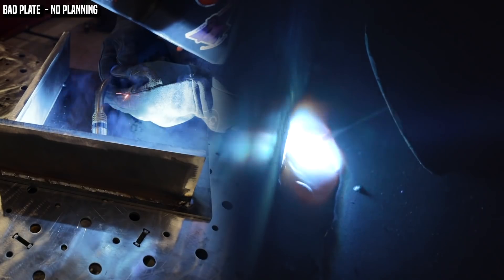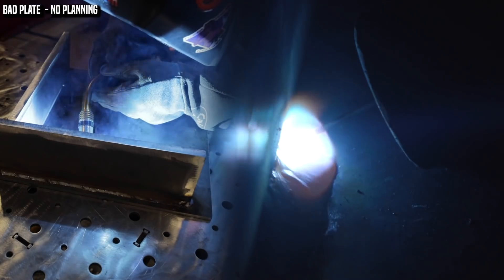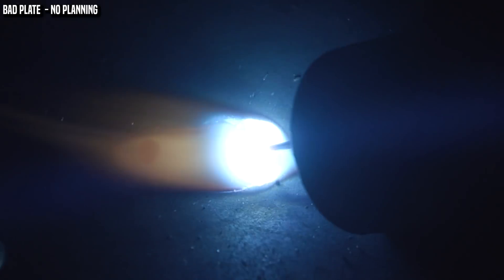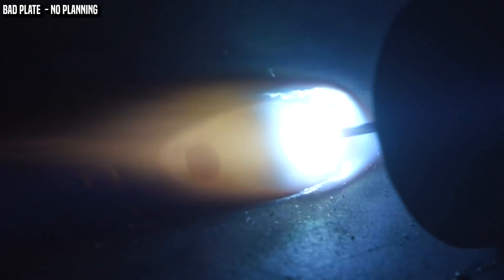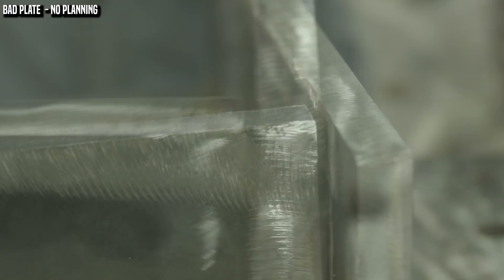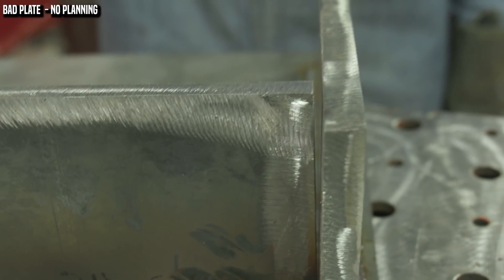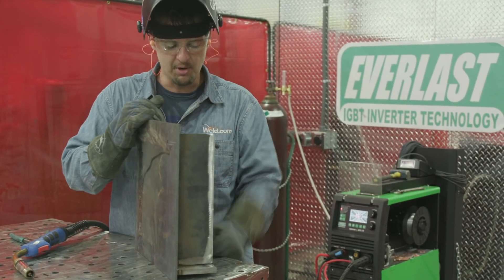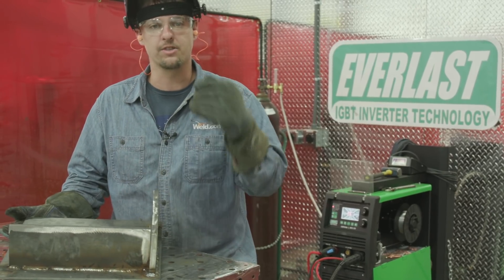I'm getting tired of adjusting the settings, so I'm in a hurry. The faster I lay this wire down, the better I'm going to be. Before I move on, I want to show you this — the plate bowed. It's got about a 3/16" gap right here. That's why we need to put tacks everywhere and jump around on our heat. There are ways to fix this: you can use a torch, a hammer, or a hydraulic press, but we're just going to carry on — we're trying to avoid extra steps.